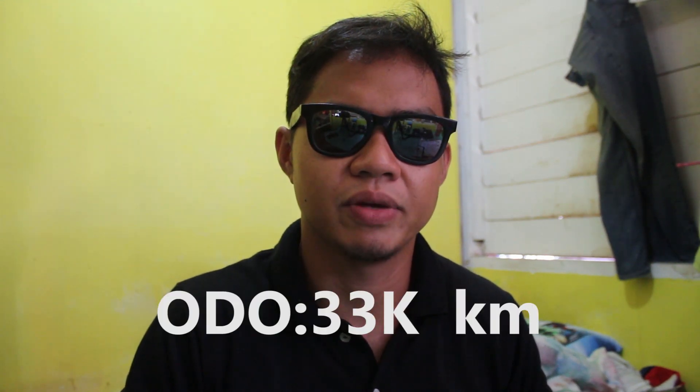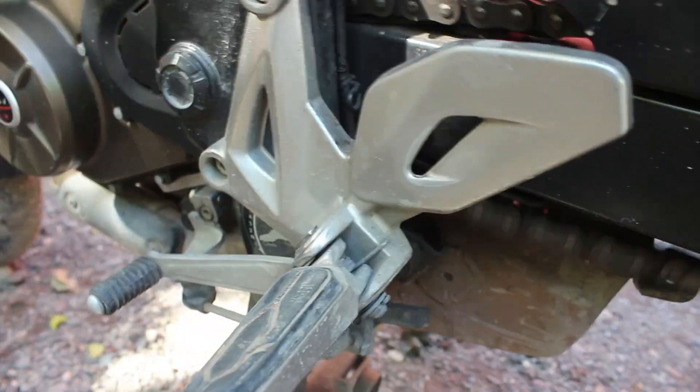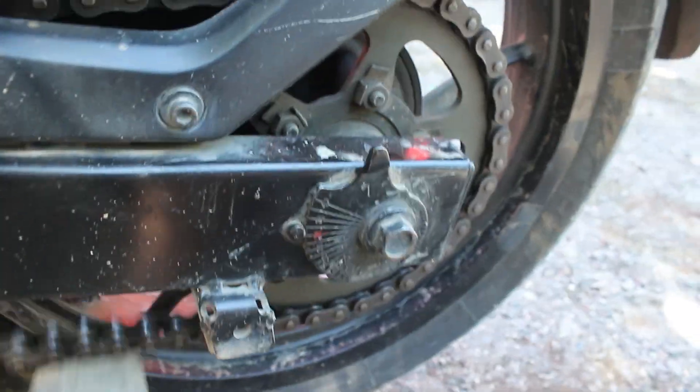Bakit ako mag-change ng sprocket combination? Dahil ang odometer ng motor ko ay 33,000 kilometers na ang tinakbo, more or less. Yung chain tensioner ay medyo nasa limit na. Tsaka yung chain, napakaluwag na. Hindi na siya smooth. Kaya kailangan na siyang i-chain replacement.